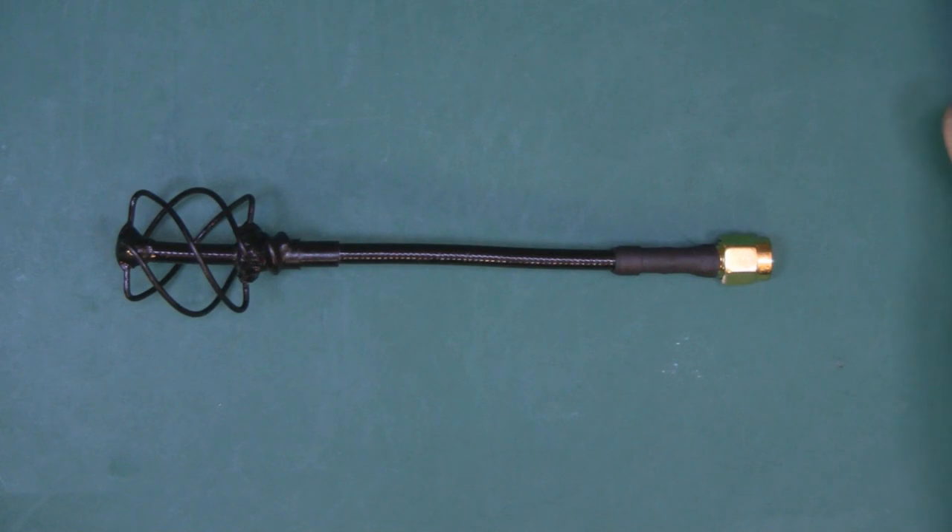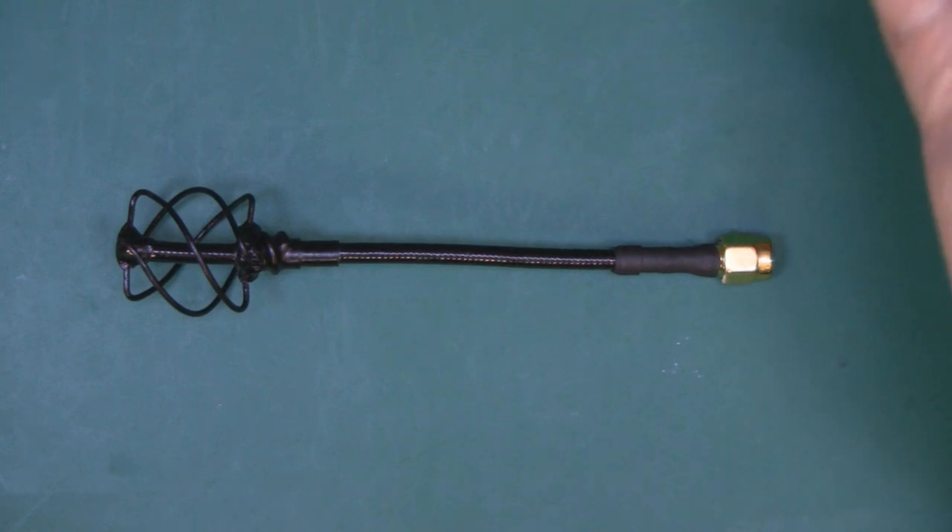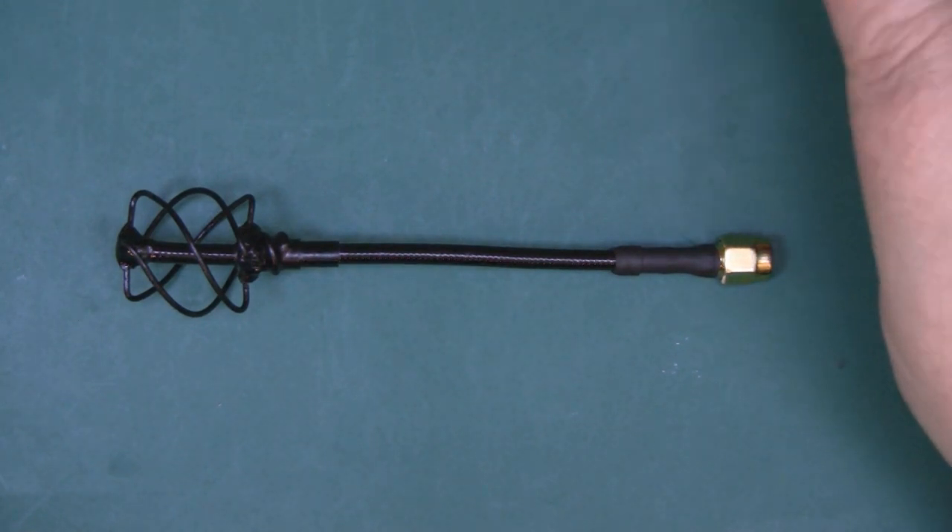In this video I'm going to show you how to make my version of a quadrifilar antenna for the higher frequencies, the 5.8GHz.